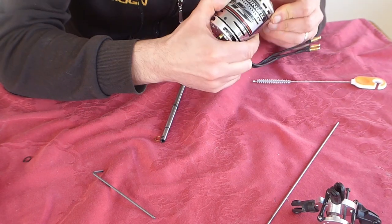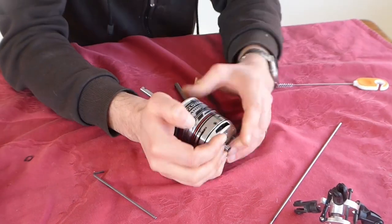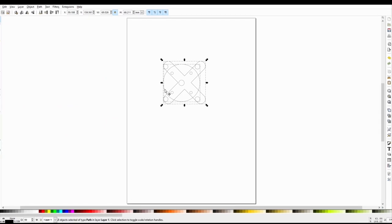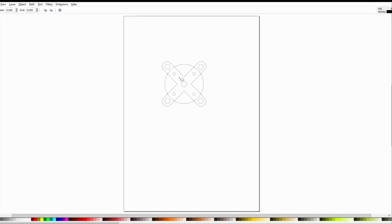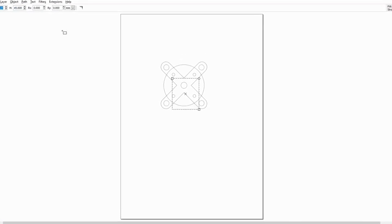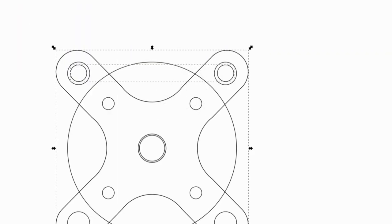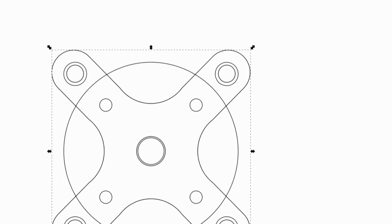Here we have the new hollow motor shaft installed, ready to fit the motor into the aeroplane. To do this I'm going to make our own motor mount. I'm starting with a drawing in Inkscape using simple shapes, making good use of the align and distribute tools and also the path add and subtract functions to get to our final shape.